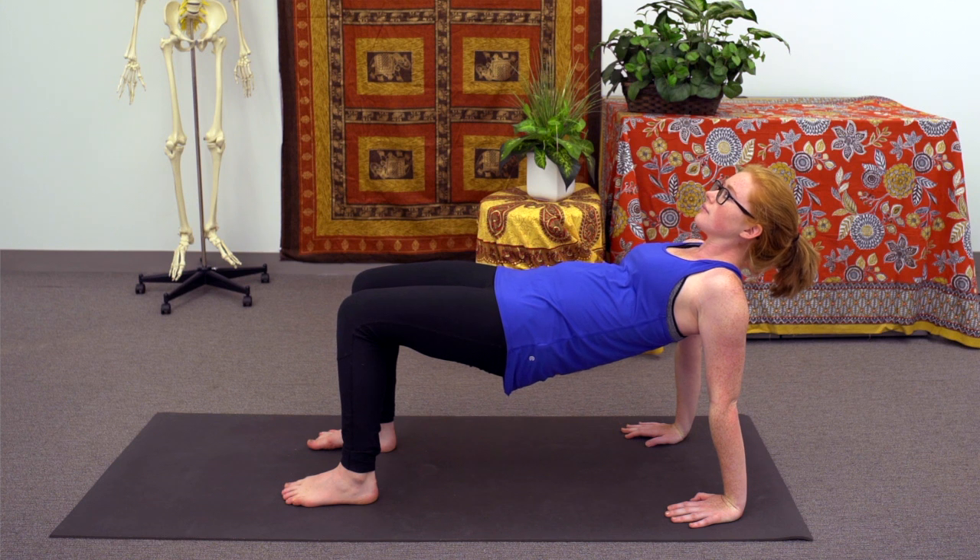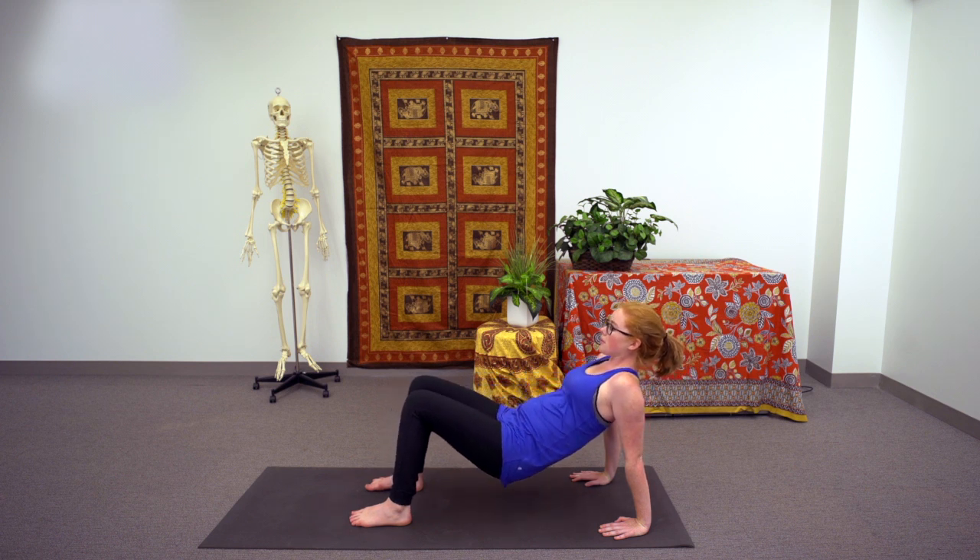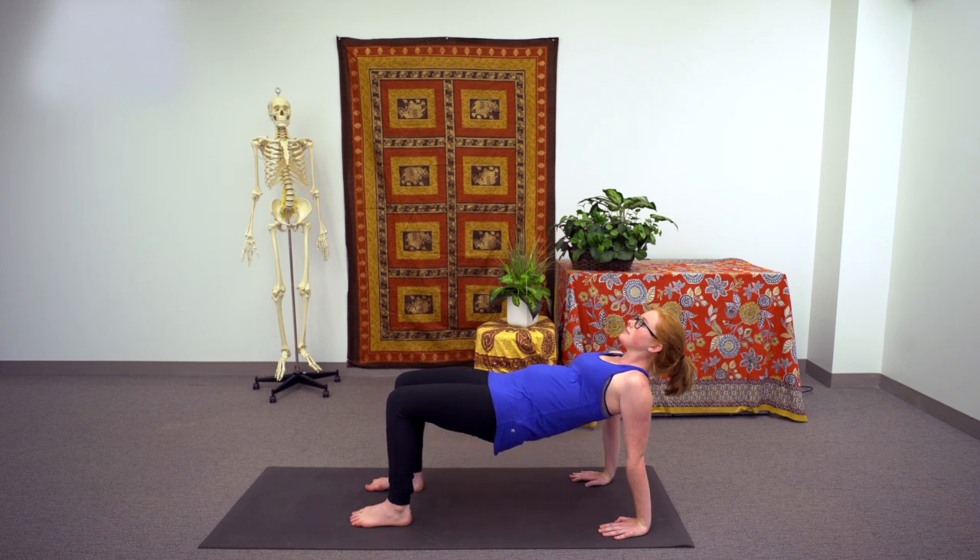Noticing that in this pose, you have extension and lateral rotation at the shoulders, which are both actions that the posterior fibers of the deltoid muscle are responsible for. On the exhale, you can lower your hips down halfway towards the earth, gently releasing from the pose, and then inhale them back up, noticing the engagement along the posterior aspect of the deltoid.